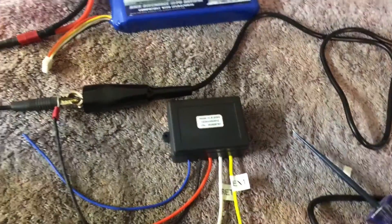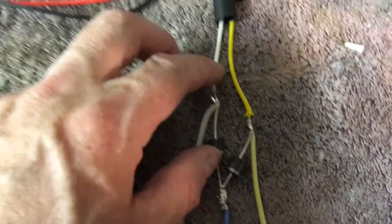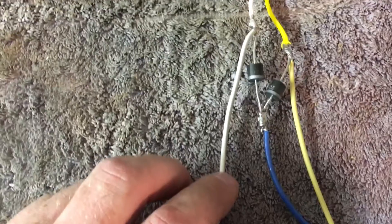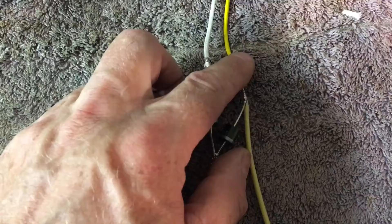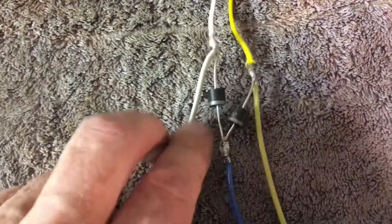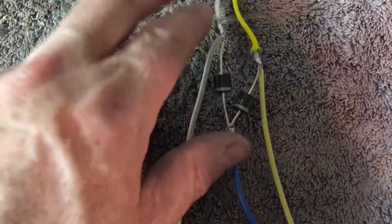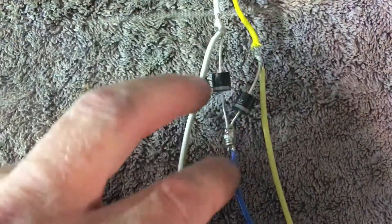So we'll get that wired up and see what it looks like. It's got a heat shrink I need to pull down. Now the white wire is hot when the retract cylinder button is pressed, the yellow wire is hot when the extend button is pressed, and the blue wire is hot when either of those two are active — but they don't cross-feed. So when the white wire is hot, the blue wire is hot and the yellow is not. When the yellow wire is hot, the blue wire is also hot and the white wire is not.